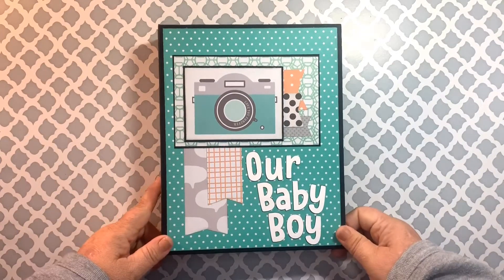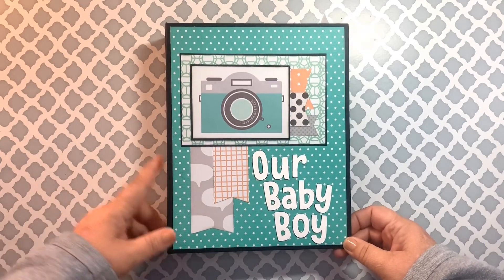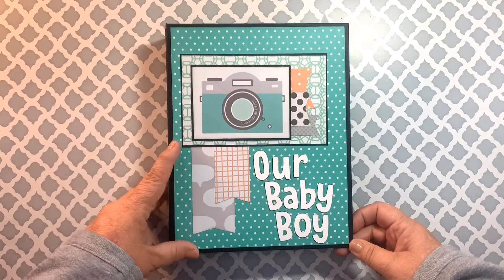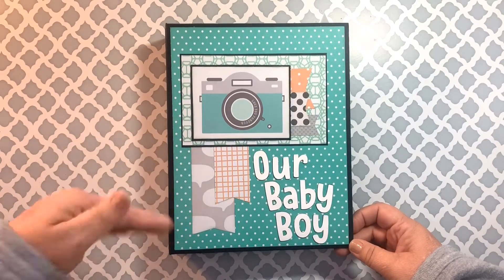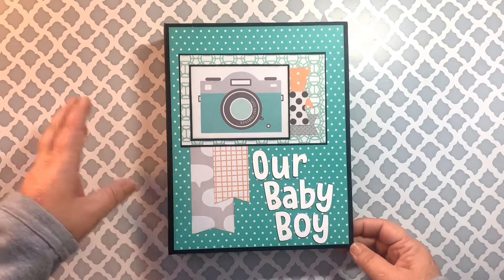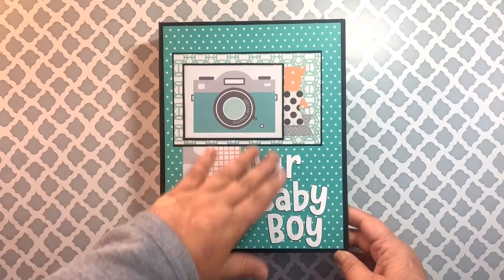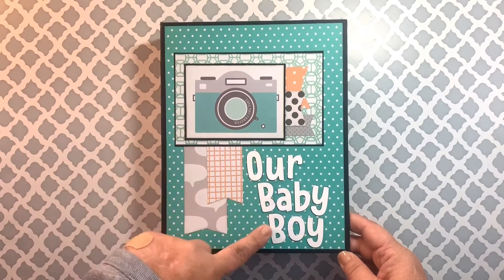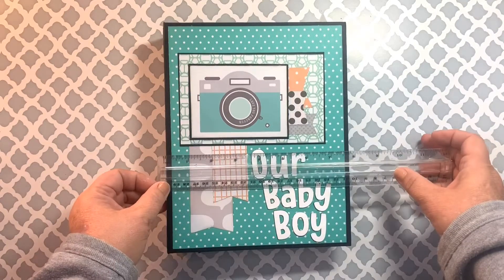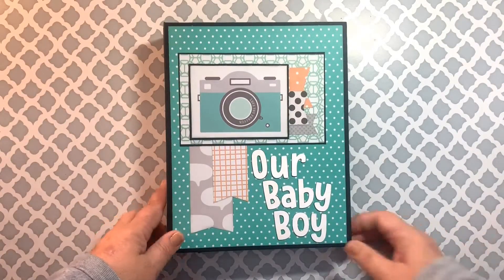Good day everyone, this is Amy from Tulu Pema Dance and I have a quick share of a baby album I just finished. On the cover I have a collage of papers I put together from things I already had in my paper supply, so it's not a particular photo or paper collection at all. I made this little collage on the front and cut out 'Our Baby Boy' on my Cricut. This measures seven and a half by nine and a half and it has a two inch spine.